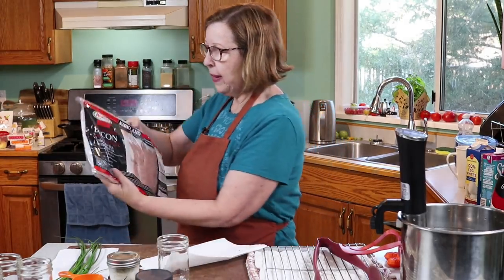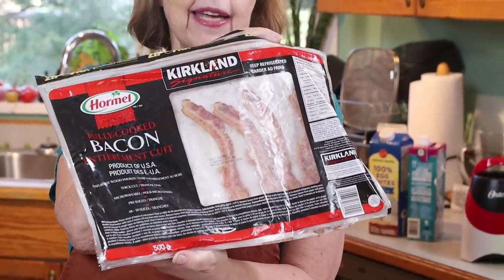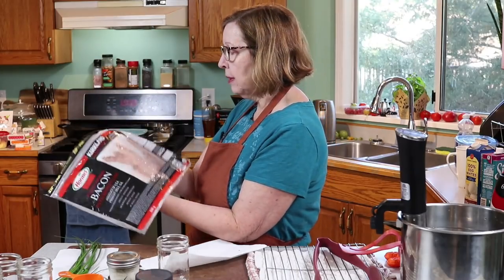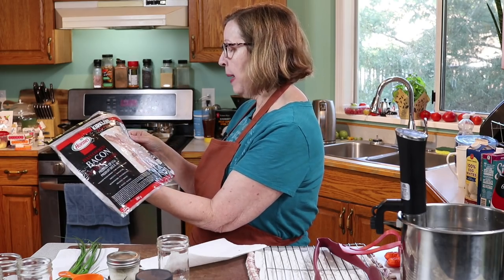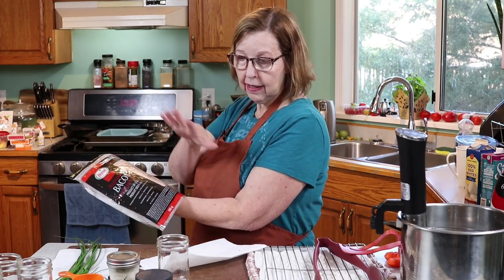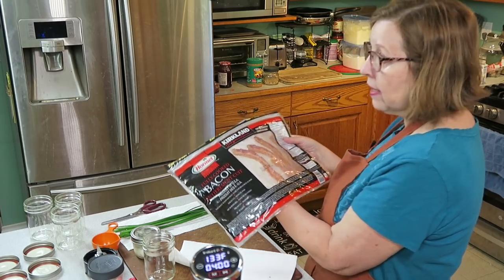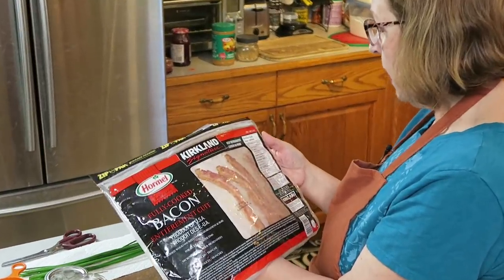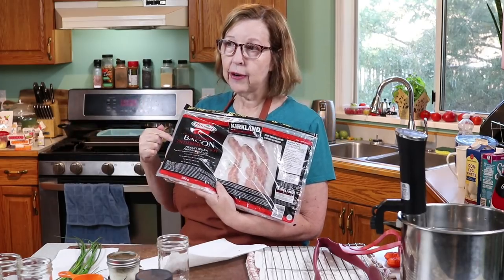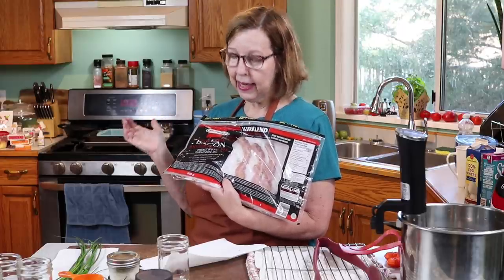I'm going to use this bacon from Costco. If you haven't seen it, this bacon is awesome because they've rendered off all the fat already. Two slices of bacon is six grams of fat, and I'm going to be using only one slice in this recipe. It adds zero carbs and not very many calories — very convenient for those times when you just have to have bacon.